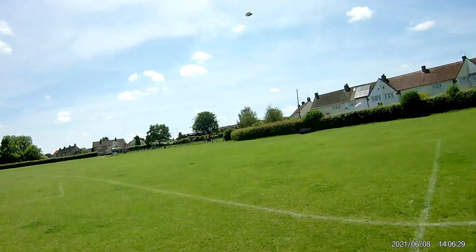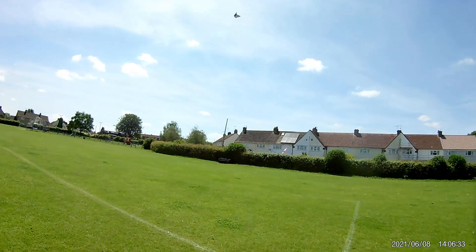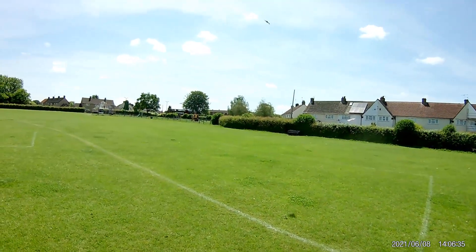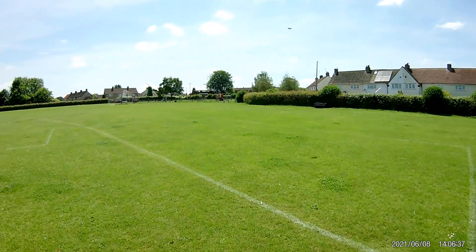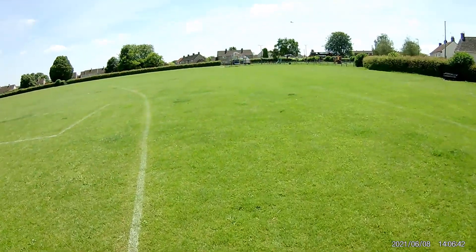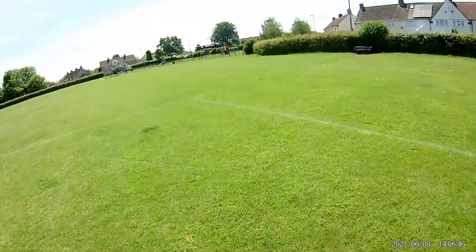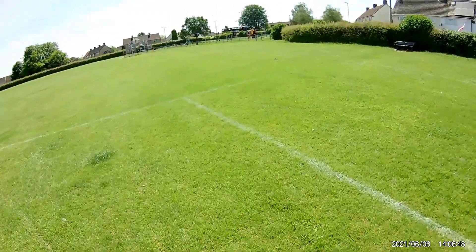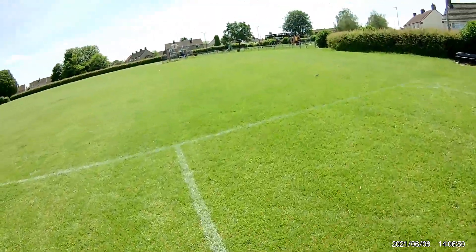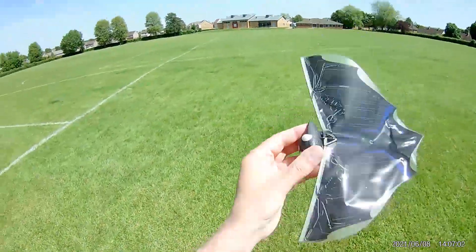That's a definite improvement. Just a tiny little bit of nose weight — just that little bit of nose weight.